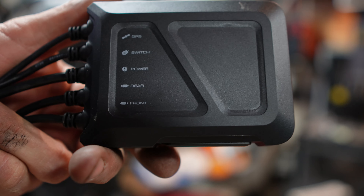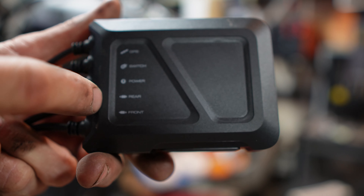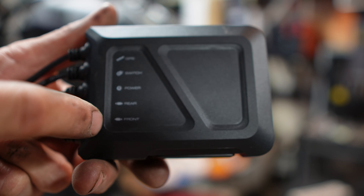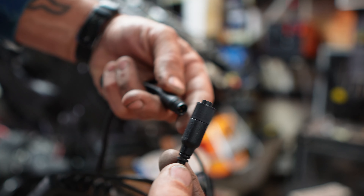On the Kenwood unit, you can see that we have GPS, switch, power, rear, and front camera connectors. So the one we need to find is the power. We'll connect this, and undo this, so we'll know how much cord we need to add to the power and ground. You can really ground it in the fairing — for anything audio, video, anything like that, you're going to want to keep the ground as short as possible.